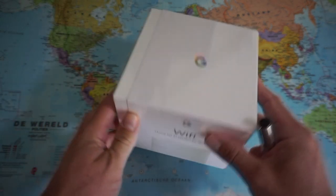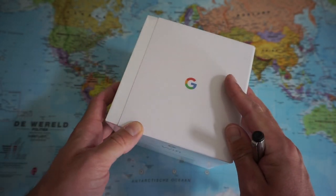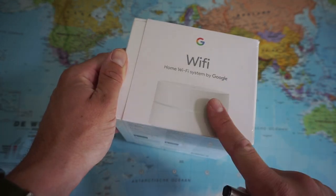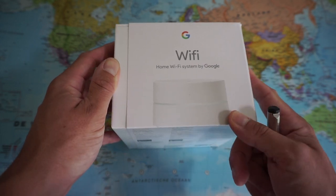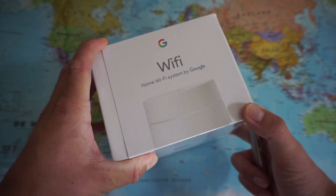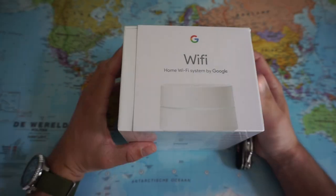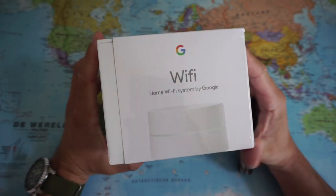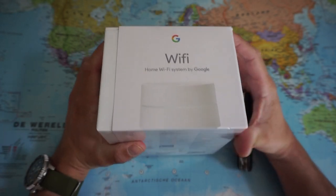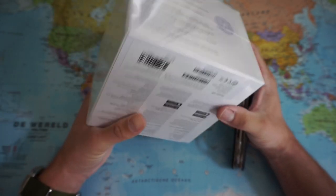So the TP-Link is going back for repair and meanwhile I bought myself this nice little product. I actually hope they can't fix the TP-Link router so I can just keep this Google router, because I think this router is so much more elegant in the living room — it's just a tiny white thing. With the TP-Link I went for quite an expensive router, something very fast from a reputable brand, but somehow I'm not happy with it.